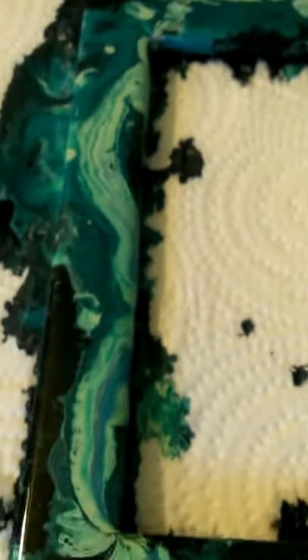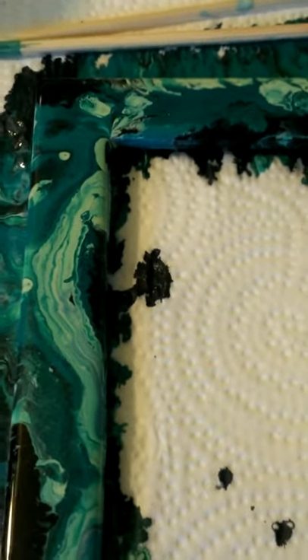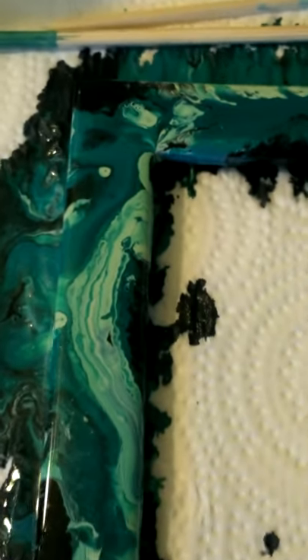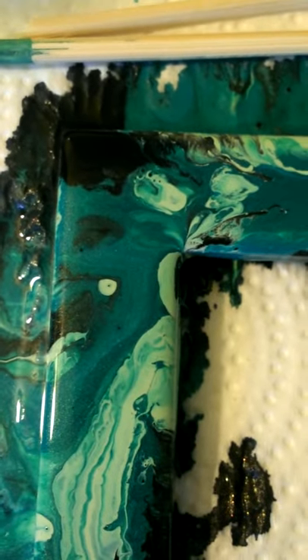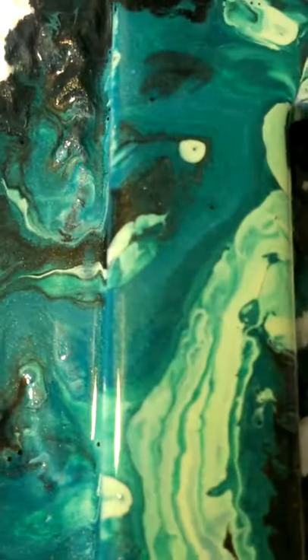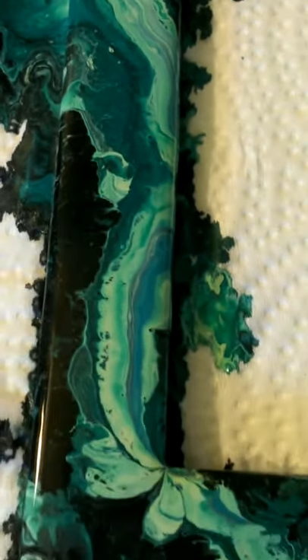I committed a crime to myself and yeah, this just looks so cool. Oh, the little bit of metallic is coming out a little bit. I know it's so messy on the side, but whatever — hopefully it'll turn out just as lovely as it is now.